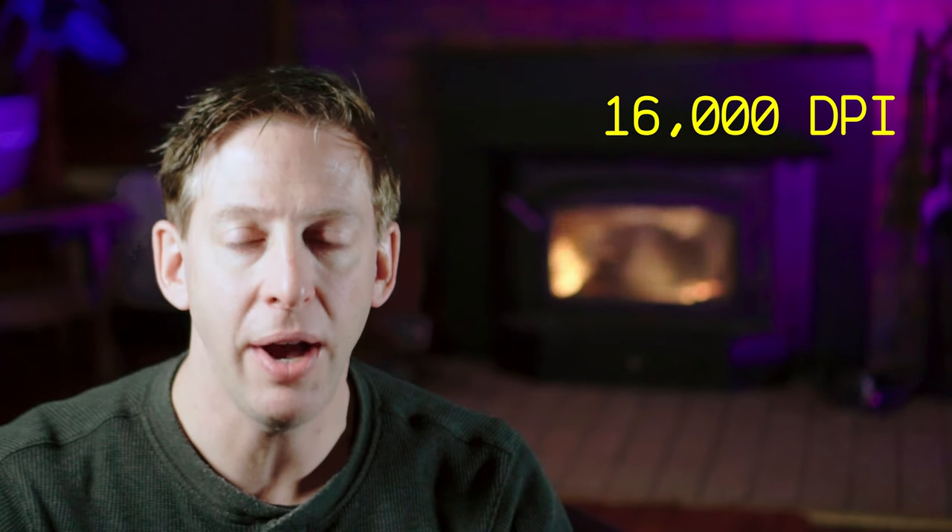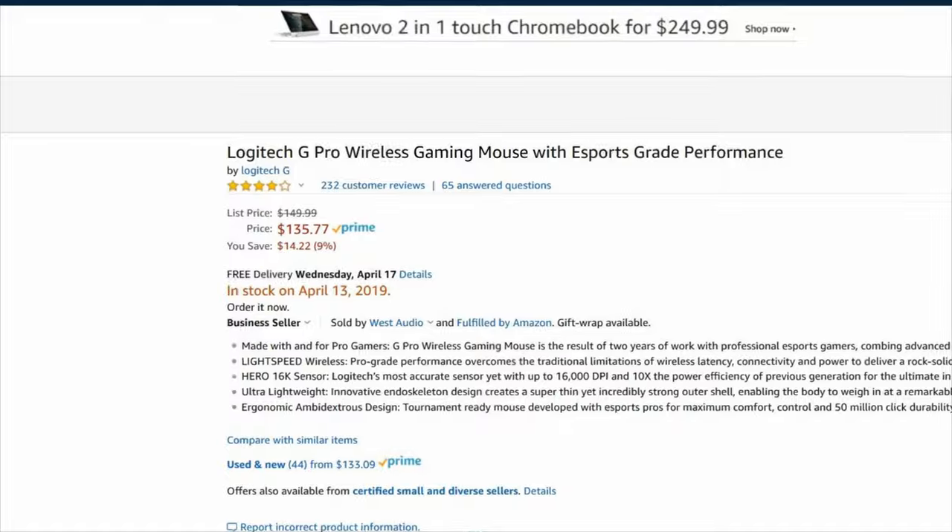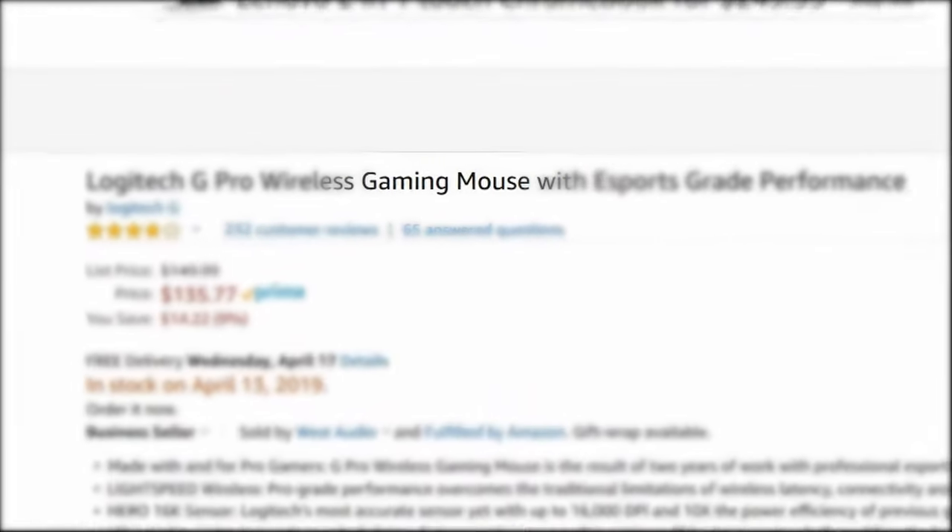Right off the bat, the first thing I noticed listed is the sensor on this mouse, which handles up to 16,000 DPI. Now, this is advertised as a gaming mouse — it literally has the word gaming in its title — so it is designed and meant for gamers.